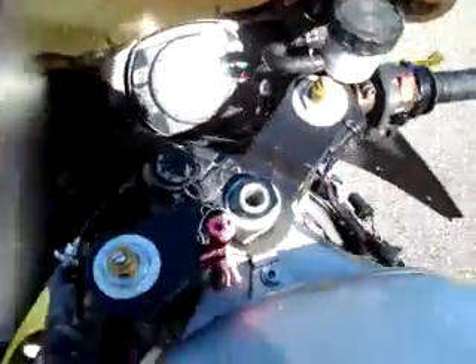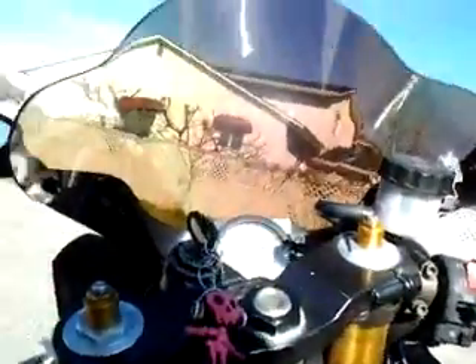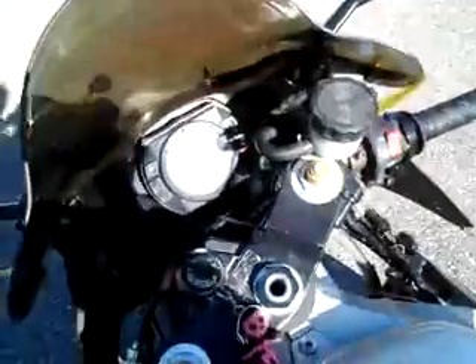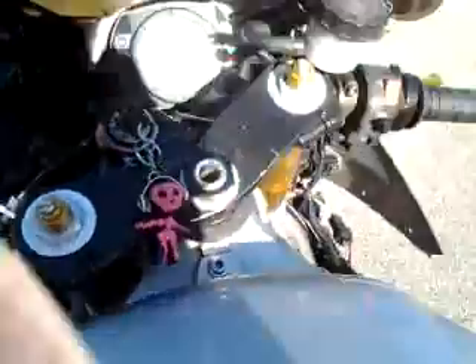I haven't even charged the battery, however this puppy starts — I shall start it for you. I didn't even really know how to set the camera up. You can just kind of listen.